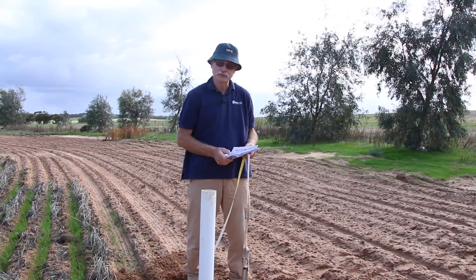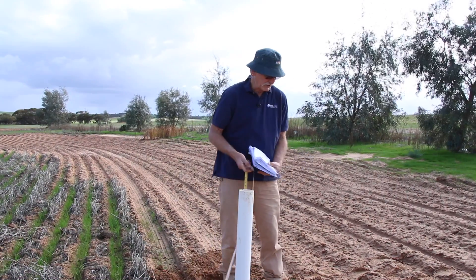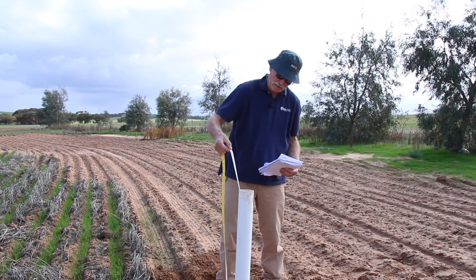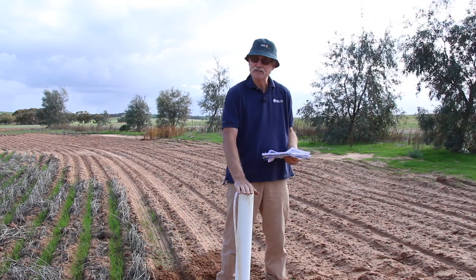I detected no free moisture available in the soil profile as I augured this hole. Absolutely bone dry. We've got that down to 3.5 metres — absolutely no moisture here.